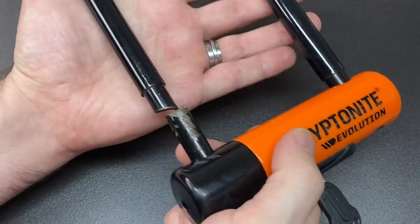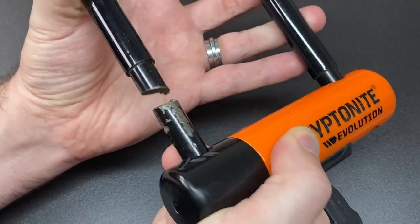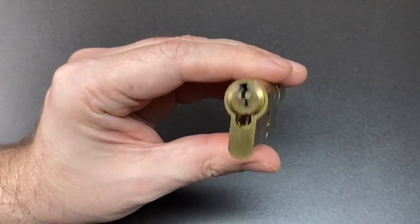In a recent video we explored the phenomenon of cutting bicycle locks with the ever more commonly found die grinders, and the ways in which manufacturers are trying to protect us against such a technique. So what can we do about countering drilling attacks on door locks?